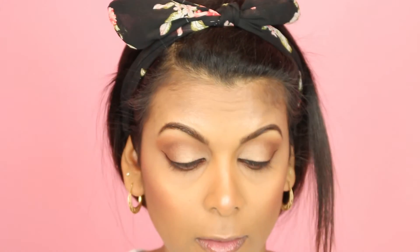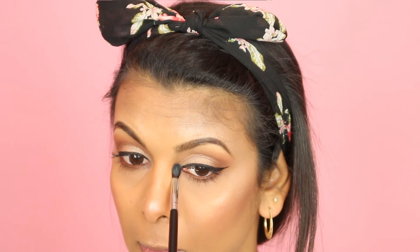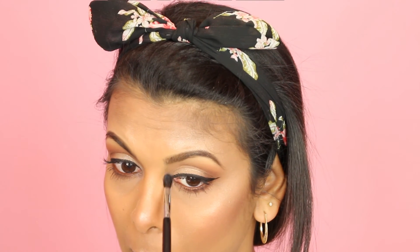Next I'm going to curl my lashes and apply some mascara. The mascara I'm using is my Maybelline Colossal Big Shot Mascara — this is my favorite at the moment, I'm really loving it. Then I'm going back into my highlighter to highlight the inner corners of my eyes and my eyebrows.